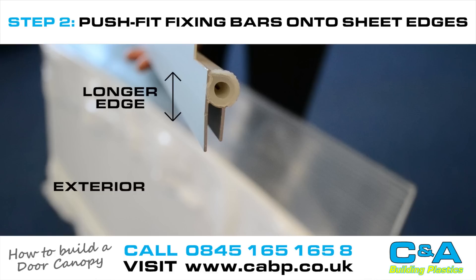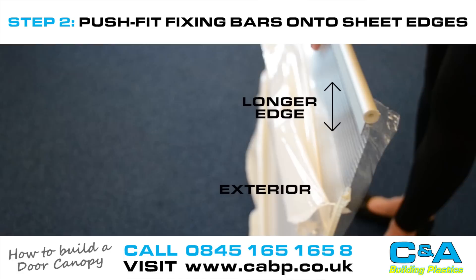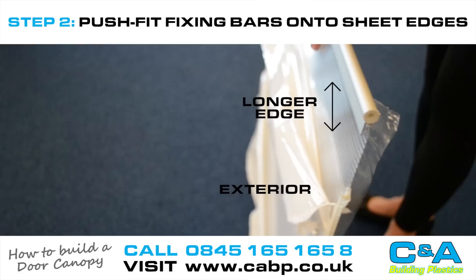Next, find the back fixing bar — it is slightly wider than the front fixing bar. Push fit this onto one length of the sheet, making sure it is the correct way up. Then repeat with the front fixing bar, again making sure it is the correct way up.